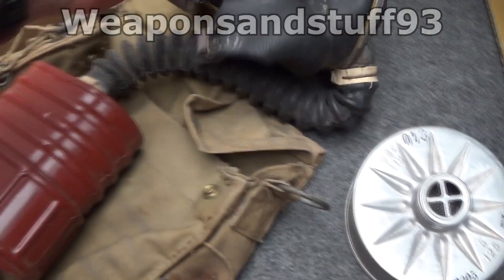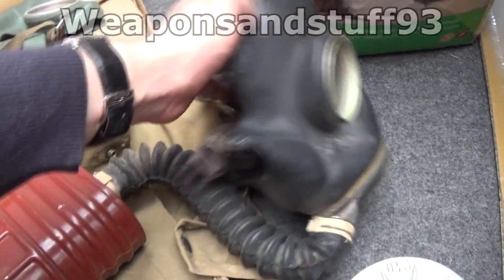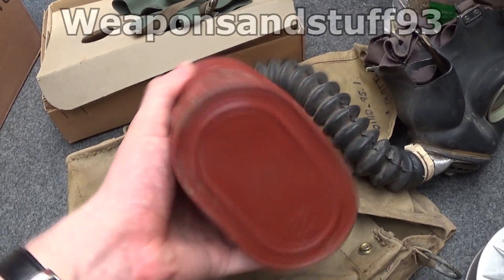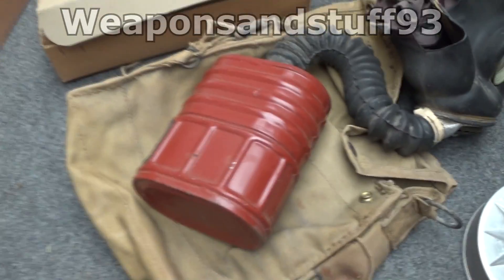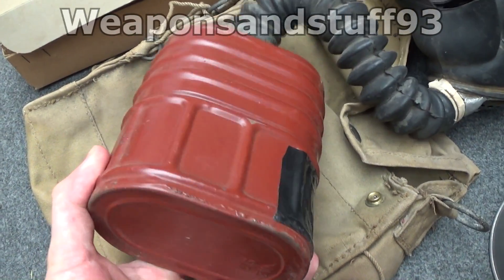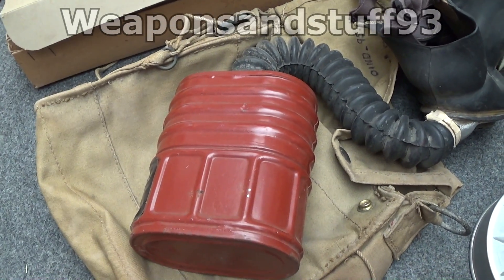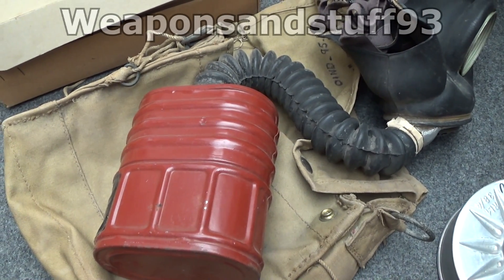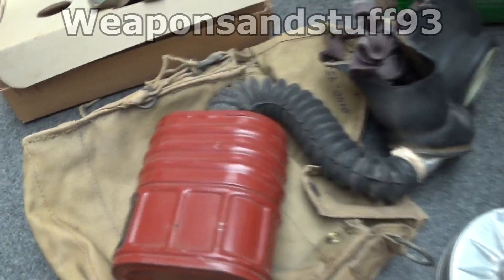Here we have a British World War II Mark V respirator — this is a standard issue, my grandad had one of these — and this has the British filters on. All British filters from World War II had blue asbestos in, the most dangerous type, so in no circumstances wear one of these masks with a filter attached. They had loads of casualties and deaths from people packing the filters in the plants, who died ten years later from lung cancer and asbestos-related diseases. So don't wear any World War II masks as a general rule, because most countries used asbestos because it worked very well as a filter medium.